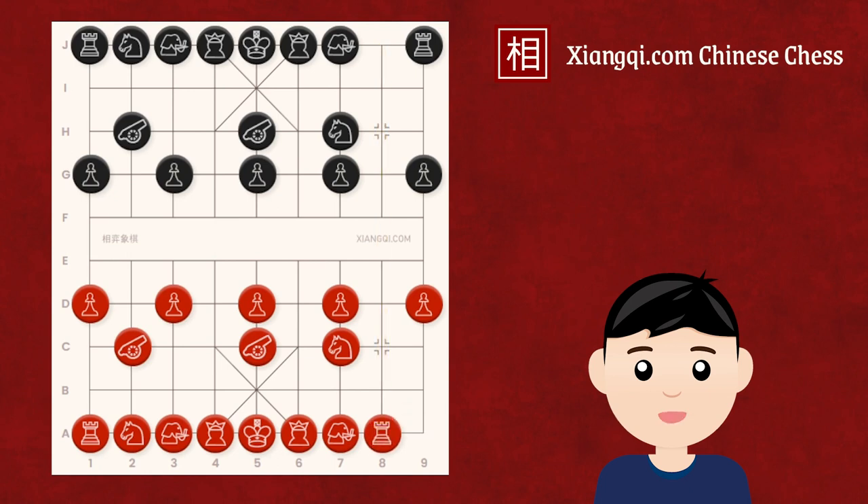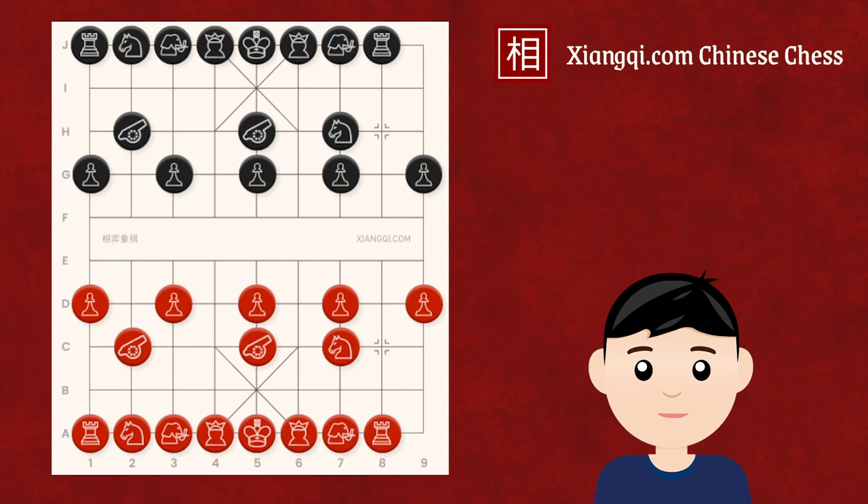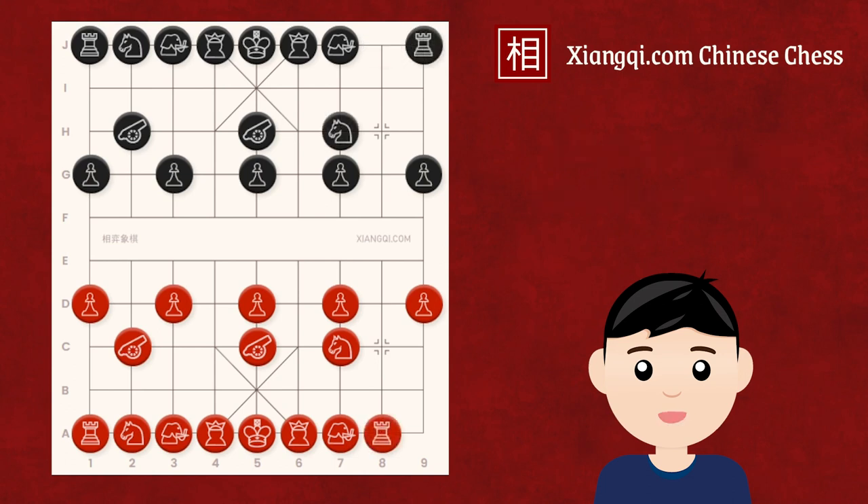Black shouldn't move their chariot onto the same file now because it would initiate a disadvantageous exchange for black. In Xiangqi, when calculating an exchange, besides the values of the involved pieces, we shall also consider the tempo values, given that tempo is very important in the opening. In this exchange, the red chariot has moved twice and is lost — so red loses two tempos. For black, it loses three tempos as the chariot moved once and is lost, and the horse returns to its initial position after two moves. Therefore, black would lose one more tempo than red in this exchange.